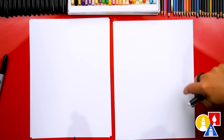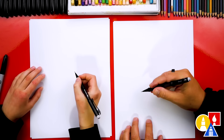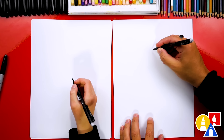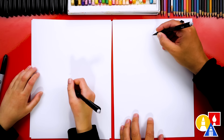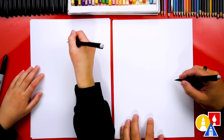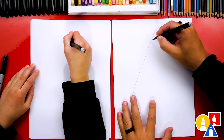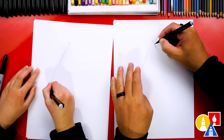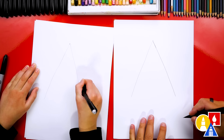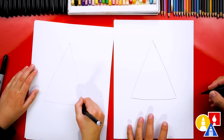So we're going to start by drawing a big giant triangle first. This is going to be the size of our tree. I'm going to start up here and add a point about this high. Then we're going to draw a line that comes down diagonal on the left and then down diagonal on the right. And then we're going to connect the bottom to complete our triangle shape.